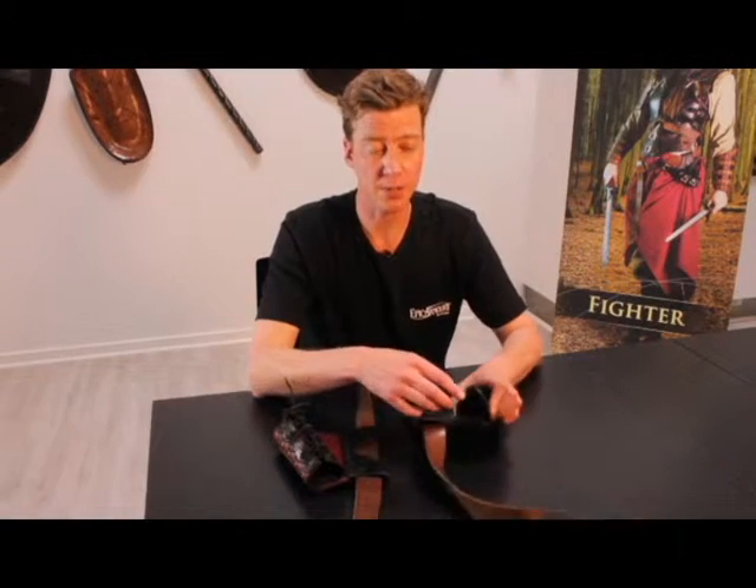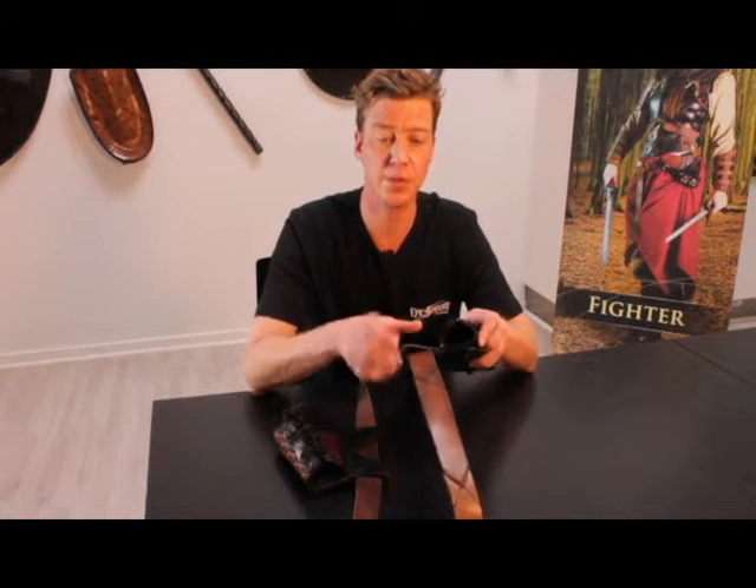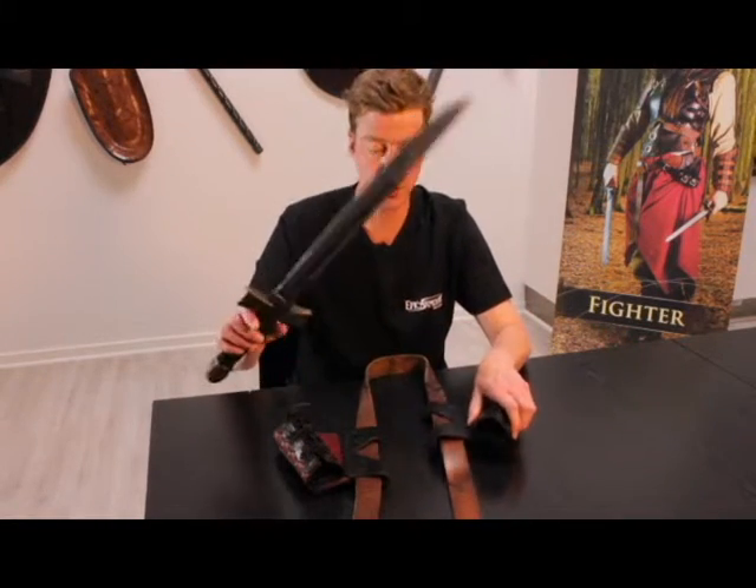The holder's diameter is also simple to adjust. Another leather lace permits you to adjust the holder to the proper blade, depending on your particular sword. Here is featured an Epic Armory Creeks Messer, which is a short sword.